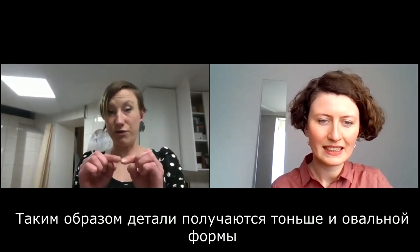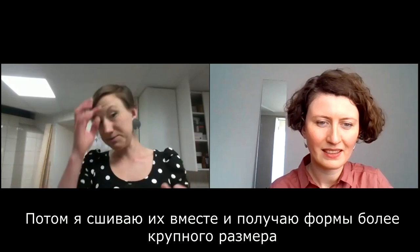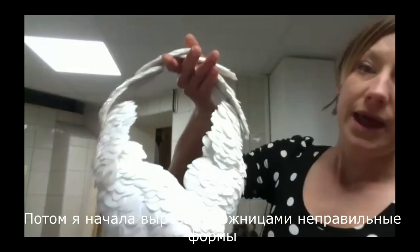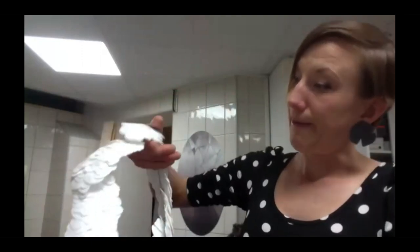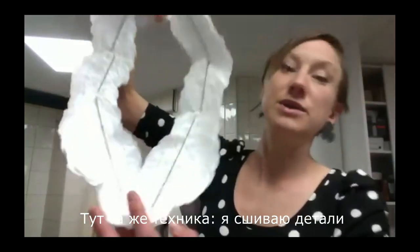So then they get a little bit thinner and oval. Then I sew them together and create bigger shapes. I also started to cut them with scissors into irregular shapes, and I use the same technique of sewing them.